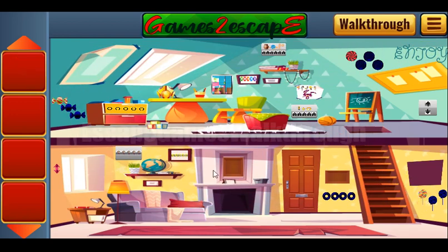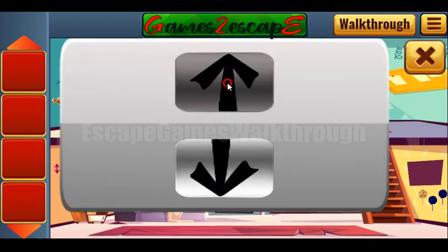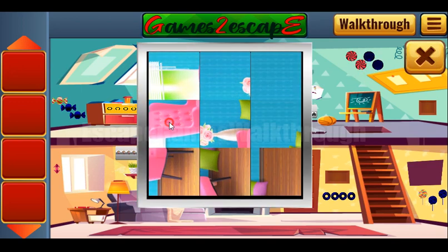Now let's look at these arrows: two point up and three point down. That's the hint — we have to push two times up and three times down. We've got one more candy; let's place it here.